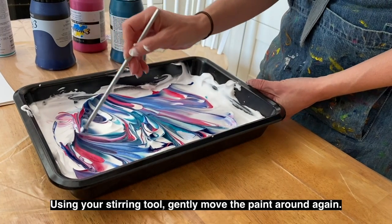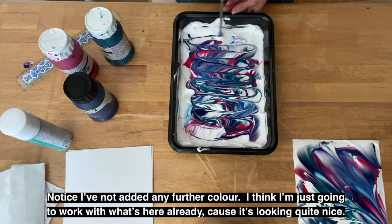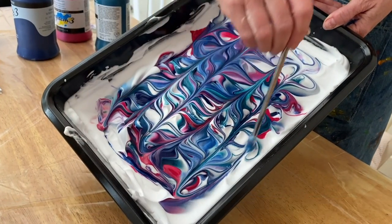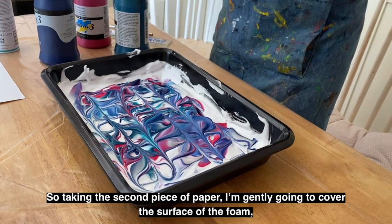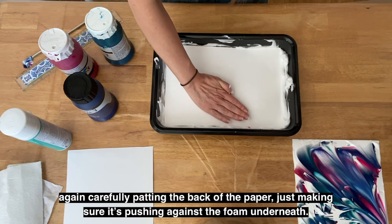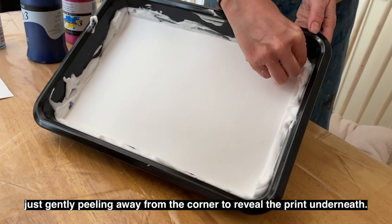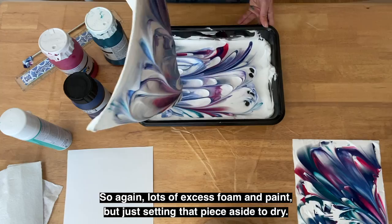Using your stirring tool, gently move the paint around again. I've not added any further colour — I'm just going to work with what's here already because it's looking quite nice. Enjoying the playful way that the paint and the foam is mixing together. Taking the second piece of paper, I'm gently going to cover the surface of the foam, carefully patting the back of the paper, just making sure it's pushing against the foam underneath. When the paper has been in full contact with the foam, gently peel away from the corner to reveal the print. Just set that piece aside to dry.